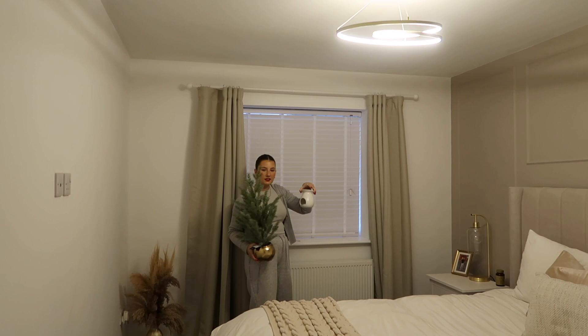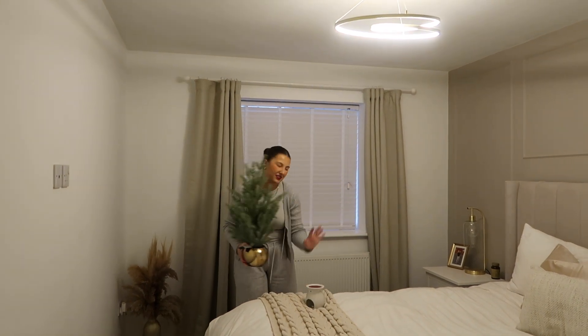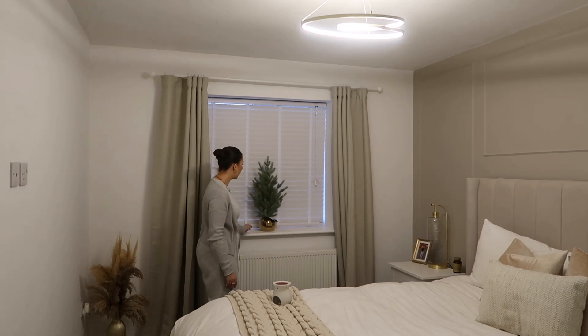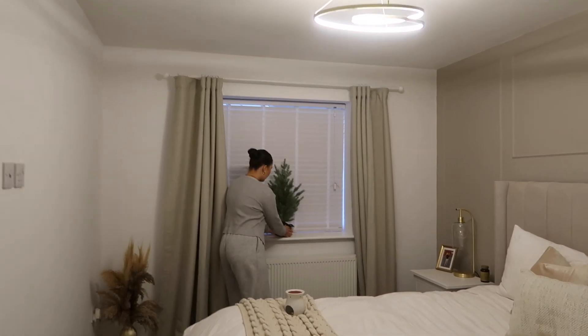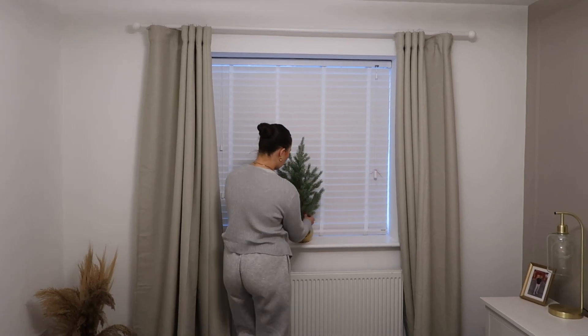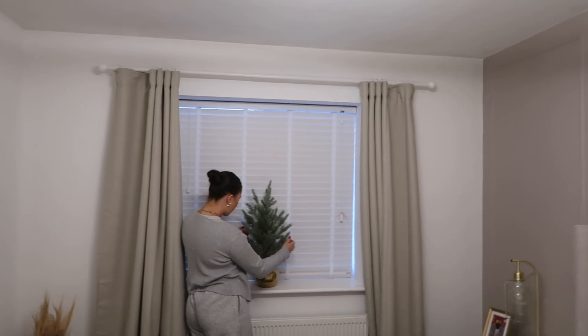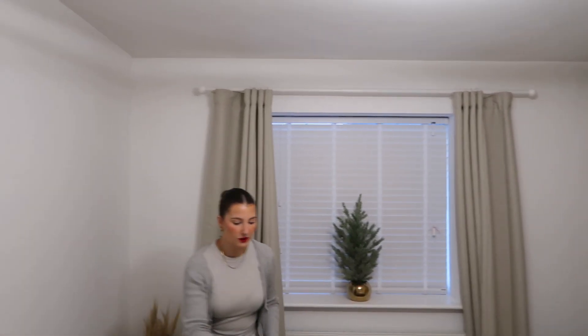Let's quickly put this small tree in the bedroom whilst we're here. I'm going to take this candle off — save that for the new year, and we'll put some nice fresh scents in. Do you like it? Yeah, nice. Does it look nice? Cute. Then our first Christmas tree up!